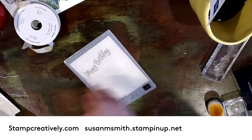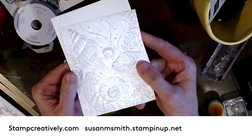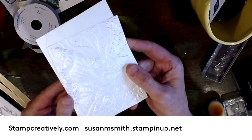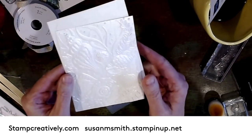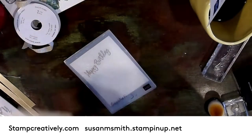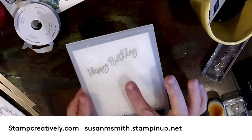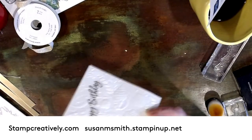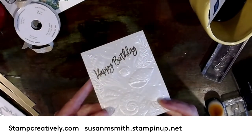Let me show you how I put this card together. This shimmer paper is fantastic and is also in the new catalog. That is it just with the seashells impressed with the embossing folder. I went ahead and embossed mine in gold and then ran it through. It's beautiful — you can see how shiny it is.